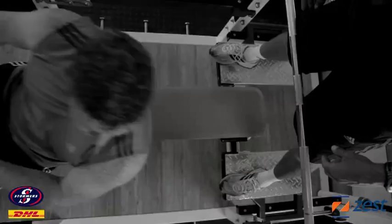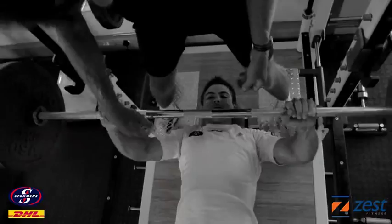The bench press is a multi-joint exercise. It's a good way to put a significant amount of muscle mass onto the anterior, or the front part of the upper body.